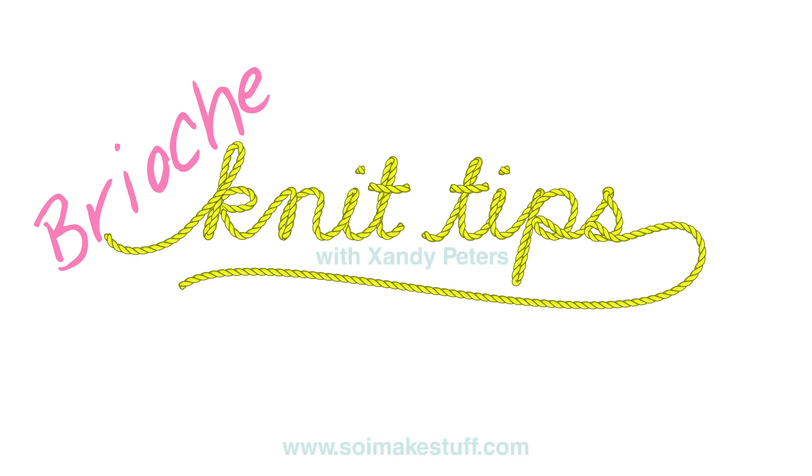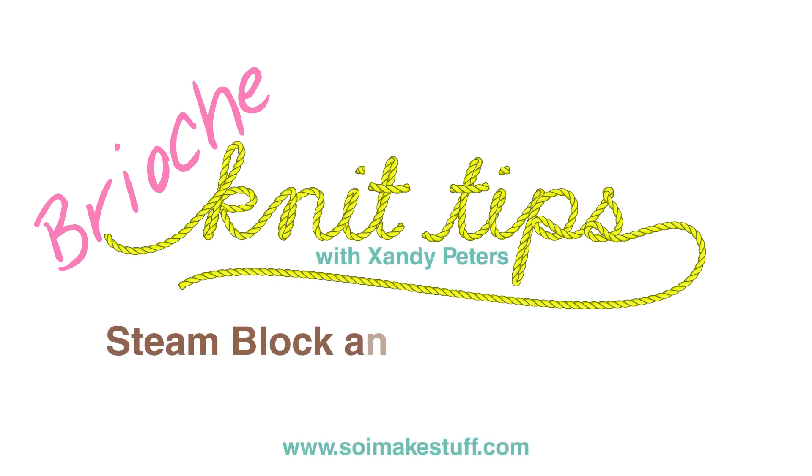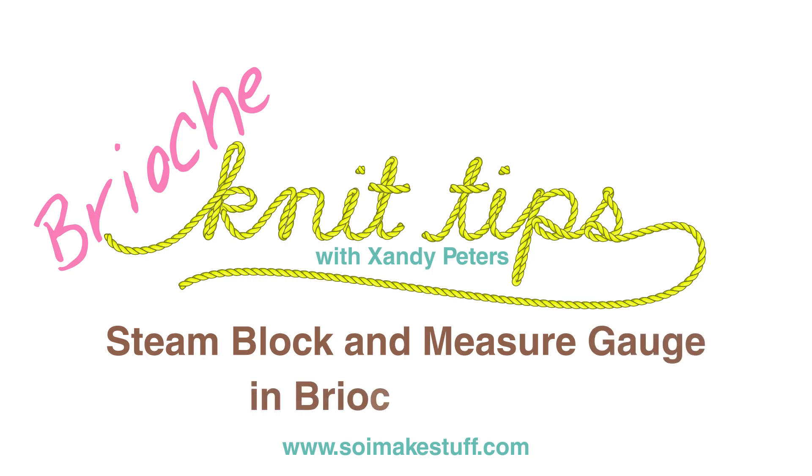Hi, you're watching Brioche Knit Tips. I'm Zandi from Sew I Make Stuff and in this video I'm going to show you how to steam block and measure a gauge swatch in brioche stitch.